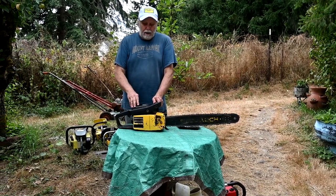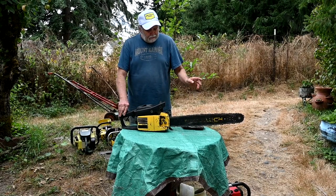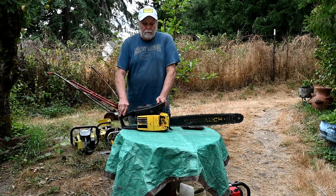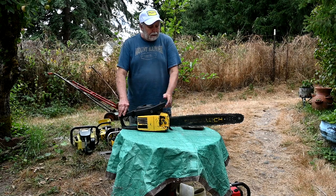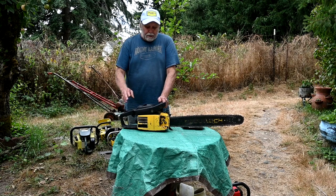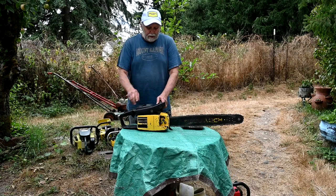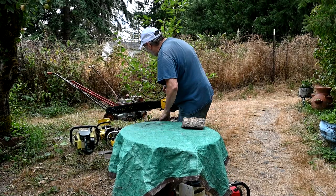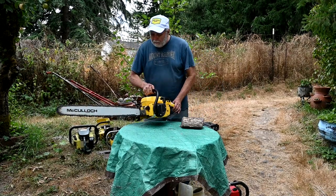The first type of saw I collect are saws that I use on a regular basis. The McCulloughs are the number one saw that I use. I have a couple of these with 24-inch bars on them, and that will do just about any tree I have on the property. Most trees are a little bit smaller than that. These are 60cc, and that's what I mainly use - in the 60 to 70cc range.